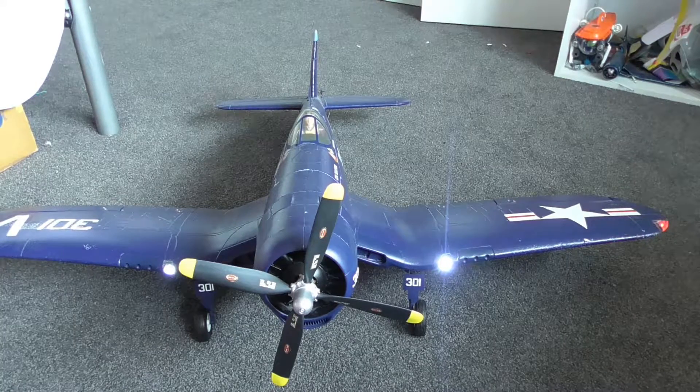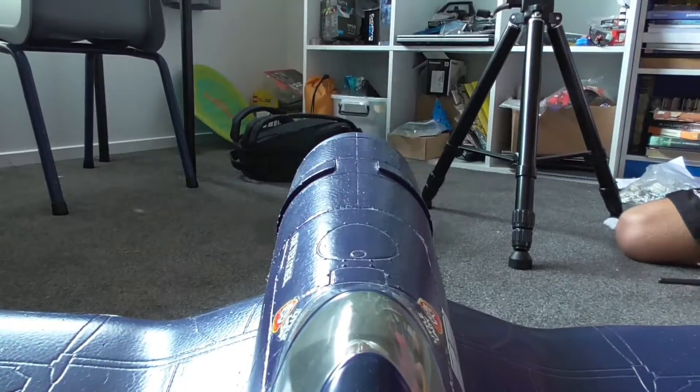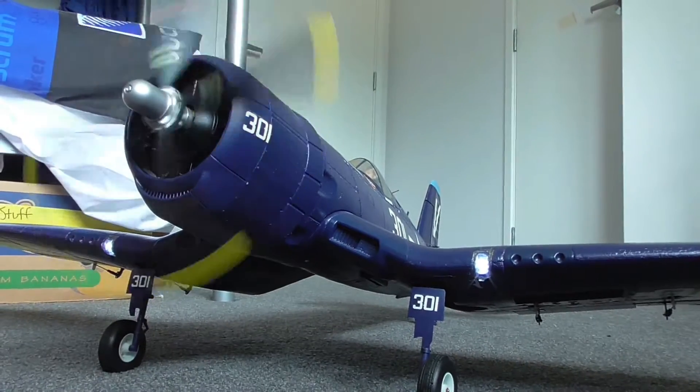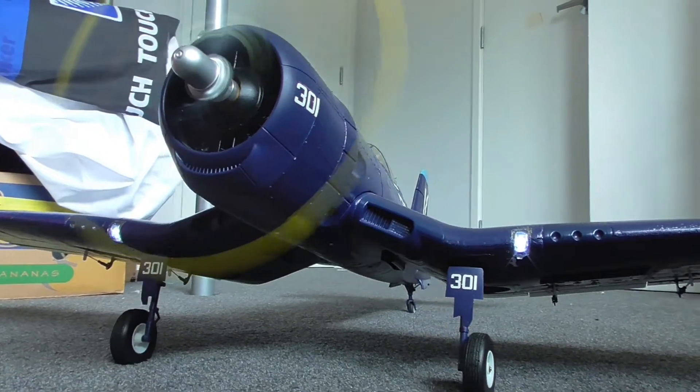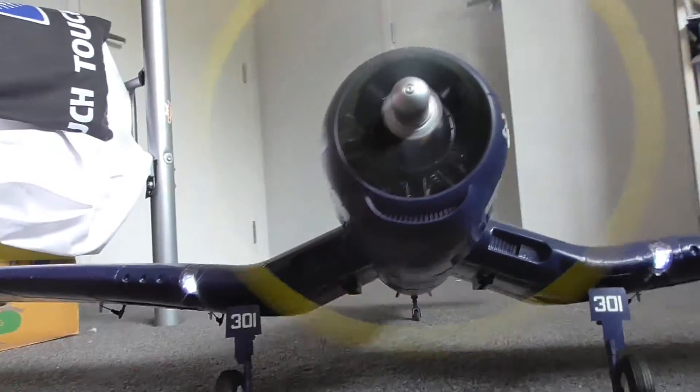Hello, this is Caleb and welcome to the first part of the fleet video. This is where we go through each and every single one of our airplanes that we own and fly and give you a full detailed overview of the airplane.